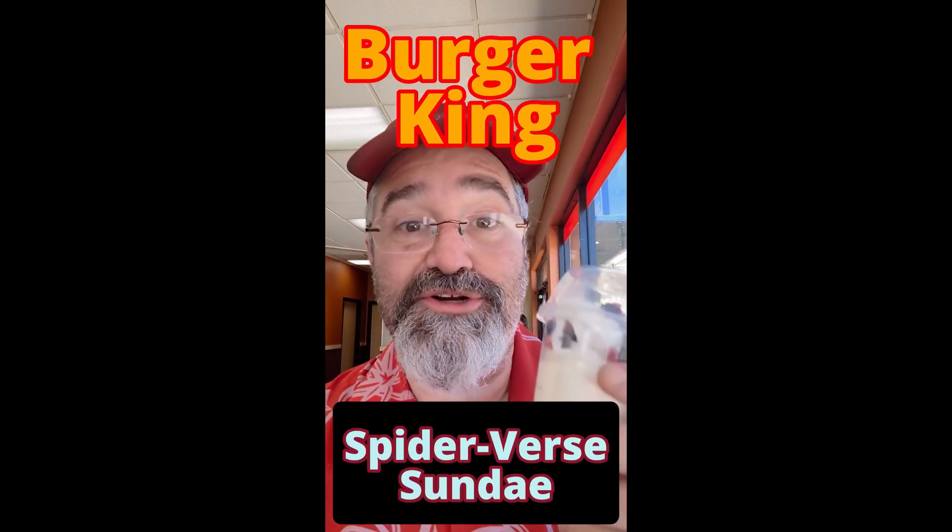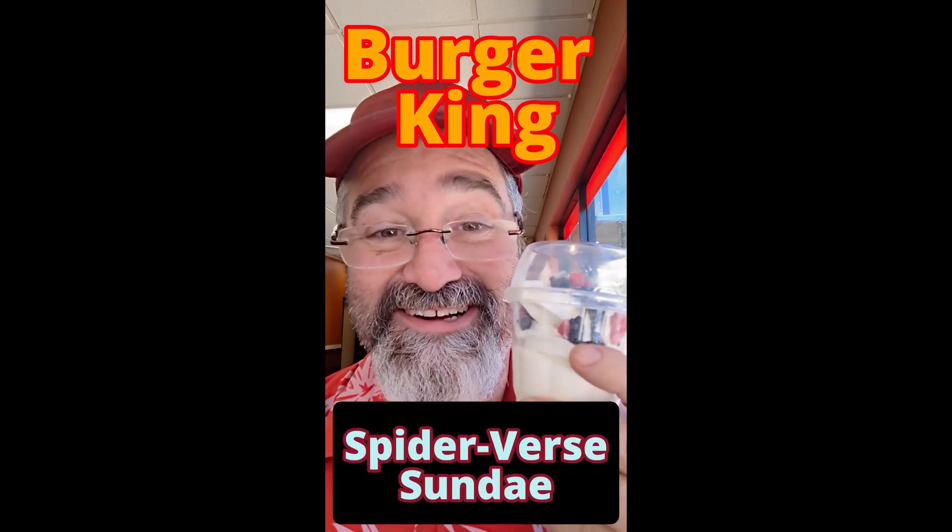I'm Bishop Stan, your favorite internet food review bishop, and I am doing the review of the Peter Parker Spider-Verse Ice Cream Sundae promo that they have at Burger King. I kind of thought it was going to be a sundae with a sauce, but evidently it doesn't come with it.